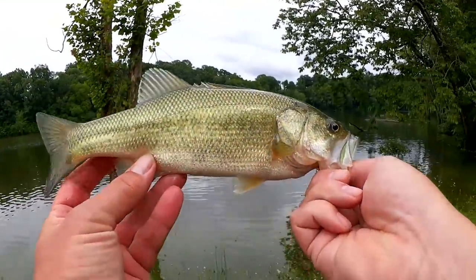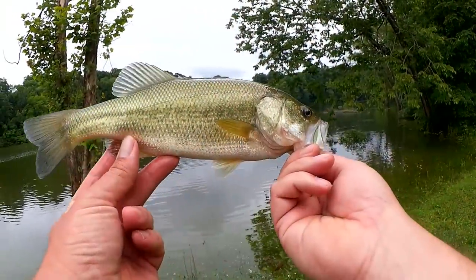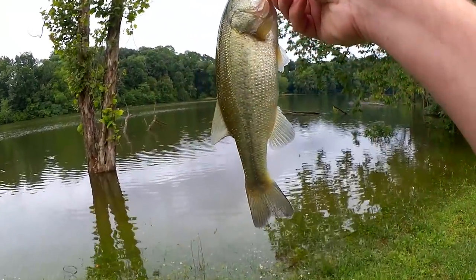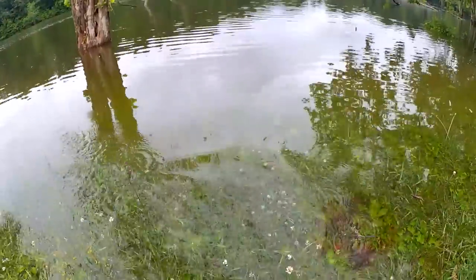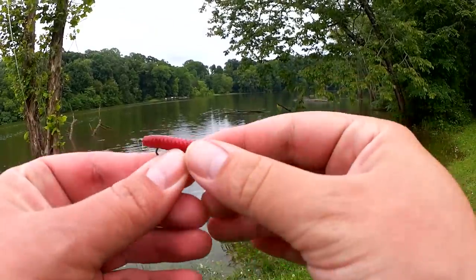Good looking fish, you know, maybe a half pound. What was that, first cast? Yeah. Let's let him go.